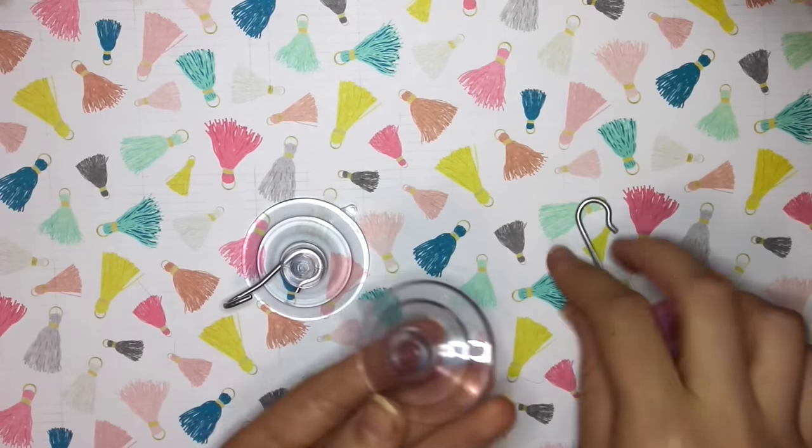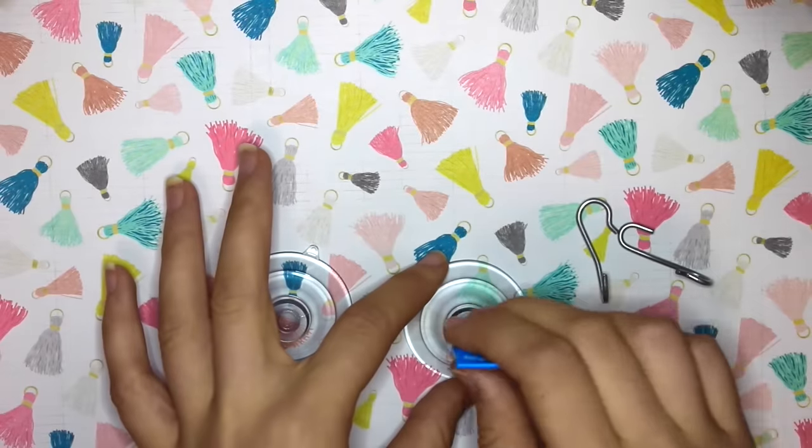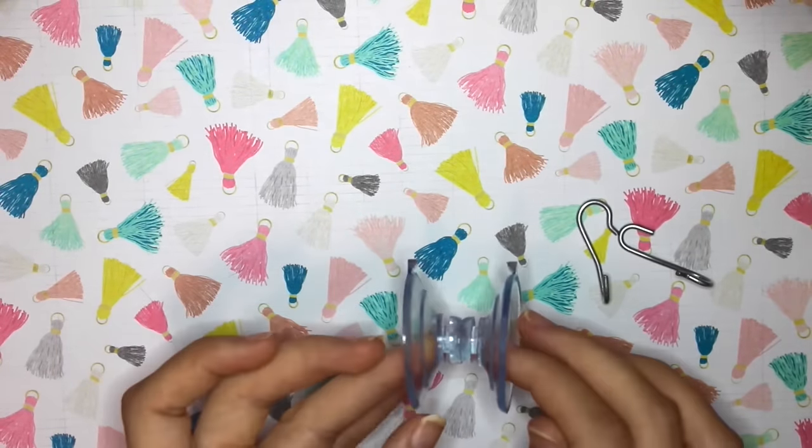So the first thing you need to do is remove the hooks from your suction cups if they came with any. Then you'll want to take your super glue and glue both of the suction cups together.